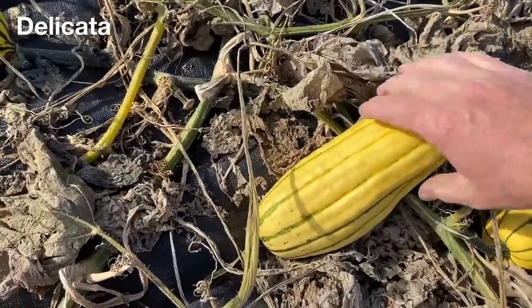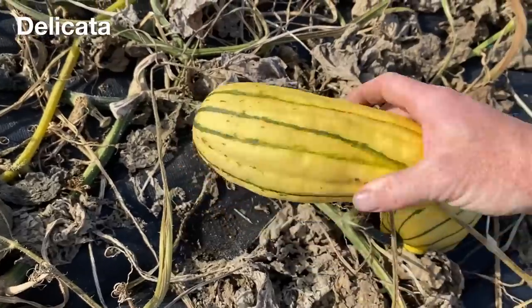So this year we grew a few plants of another variety that was highly recommended by a few people. It grew well, but by harvest time it was obvious that something was wrong, with quite different looking squash in the patch, which seems to be the result of an accidental cross pollination.